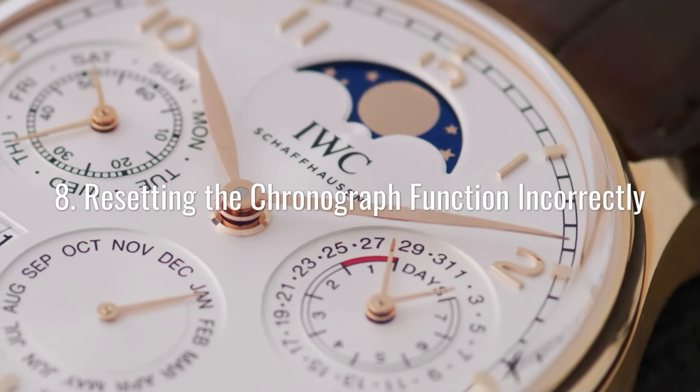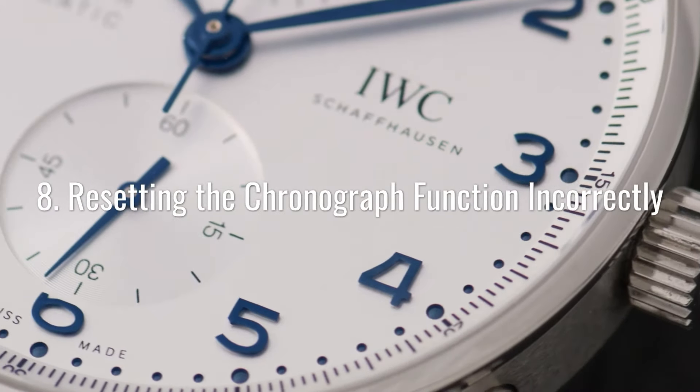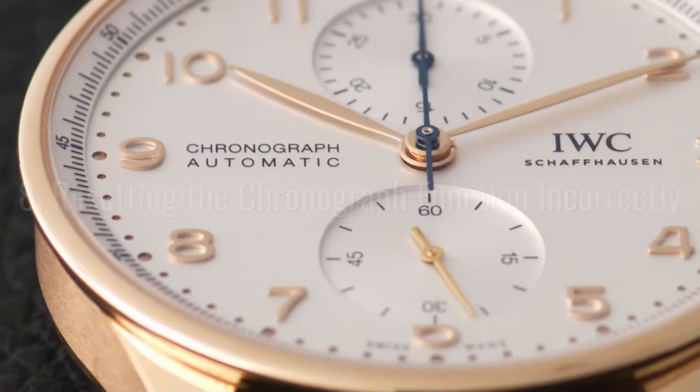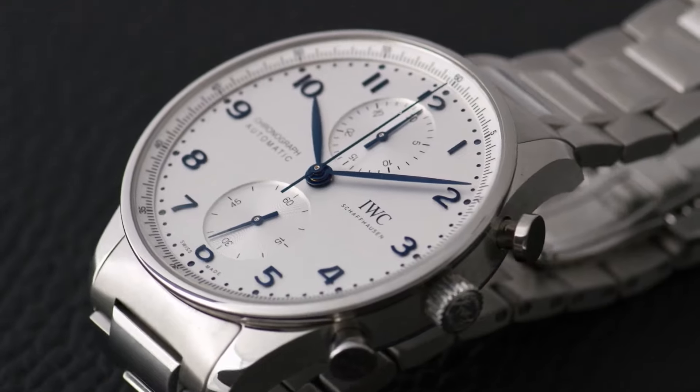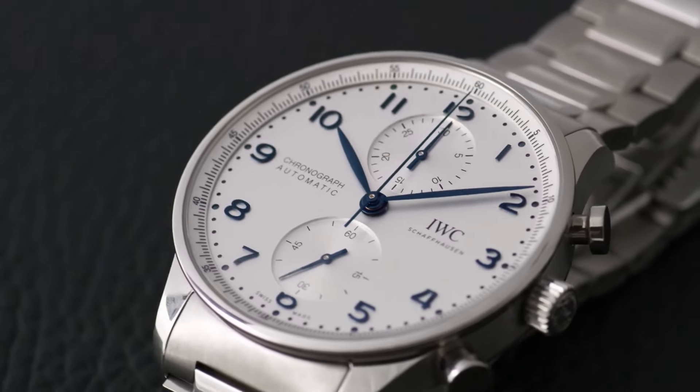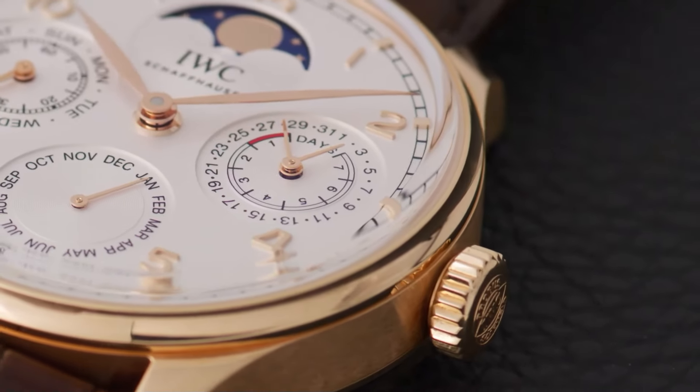Some watches come with a chronograph, or a stopwatch function. If you try resetting the chronograph when it's already running, you could break several cogs and wheels inside the watch.